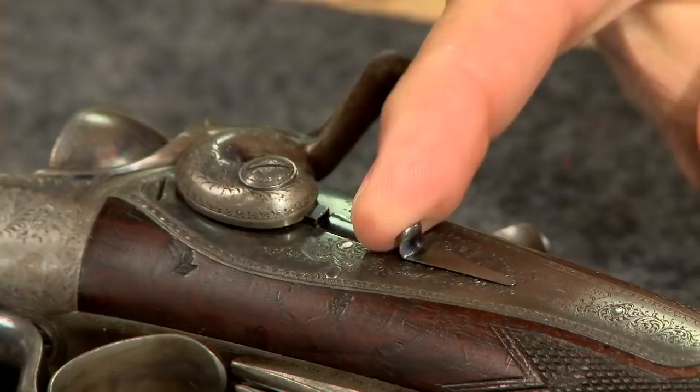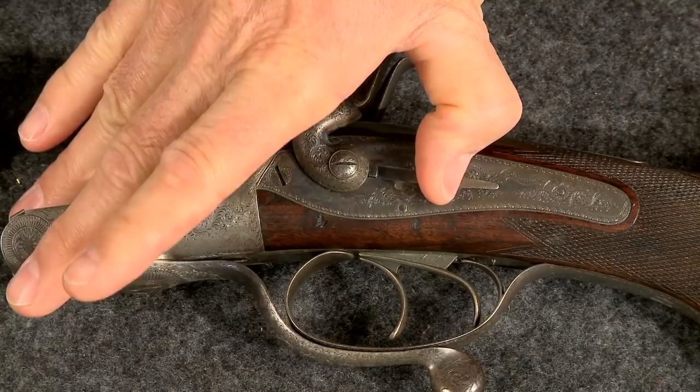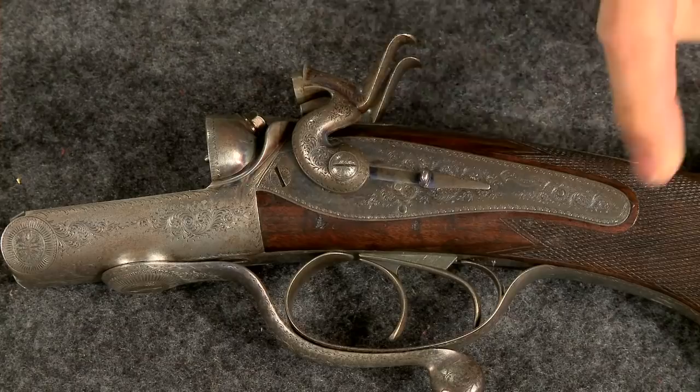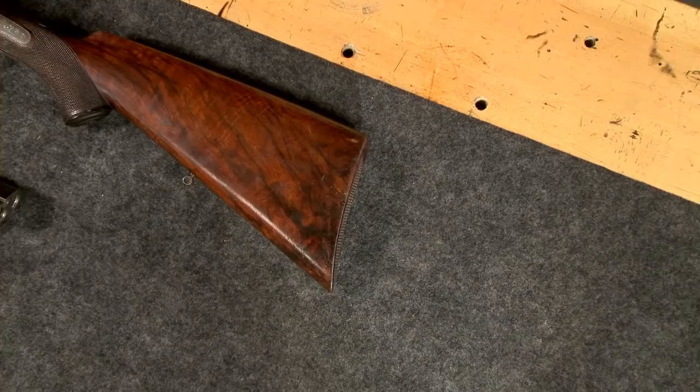Another unique feature on this Alexander Henry rifle are the safeties or bolting slides. The safety can only be engaged when the hammer is at half cock, and when engaged it prevents the hammer from moving in either direction. The barrels are made of Damascus, which is common on shotguns but not often encountered on rifles.